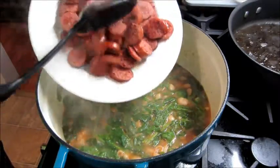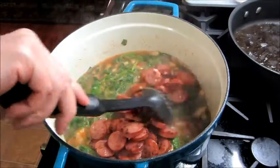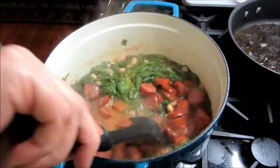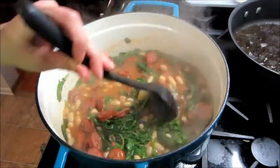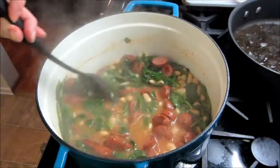Once that's cooked down, you can add your sausage back into it and then you are ready to serve it as soon as it's all heated through. This stuff is really good and it's very simple to make, so I hope you try this recipe. Thanks so much for watching. Bye guys.